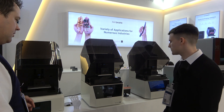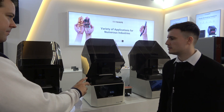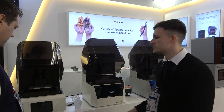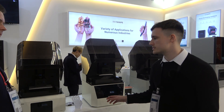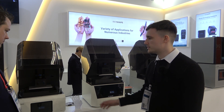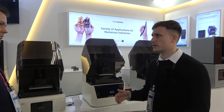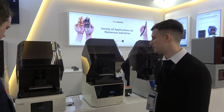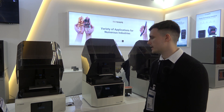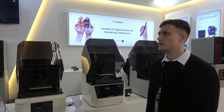Do you have different resins for DLP versus LCD or are they the same? RayShape is an open source system, so you can use any resin, not just ours. Our resin can be used as well and it's slightly cheaper than going with someone else. Overall it's all open source so you can use whatever you want.